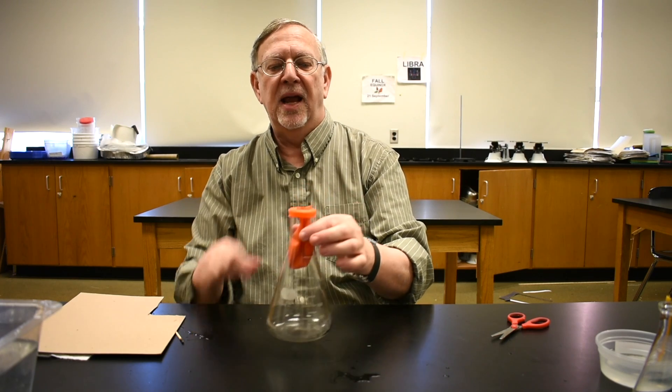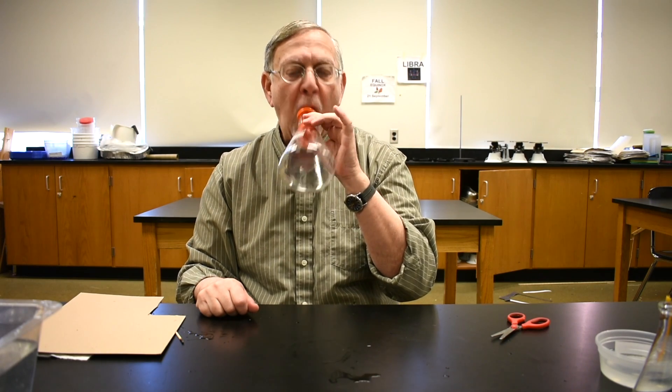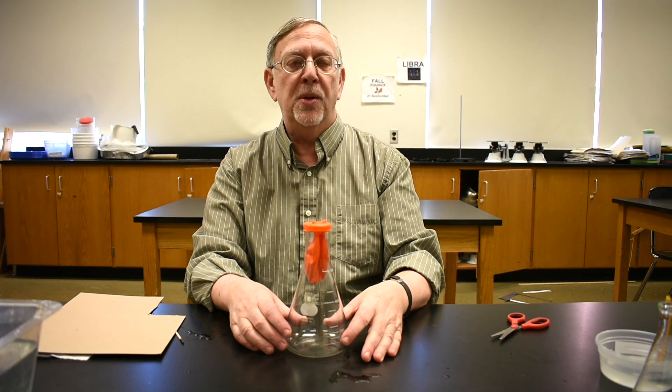For our last demonstration, we need a balloon and a flask. Here we have a regular 9-inch balloon, which I will blow up — showing you that it's not very difficult to blow up a balloon, unless the air is fighting you. What you do is take the balloon and stick it into the flask, then wrap the edges of the balloon around the top of the flask. Now with the balloon inside the flask, you can ask anybody to try and blow up the balloon — but you will find that it is impossible, because the air in the flask will not allow it to be compressed.